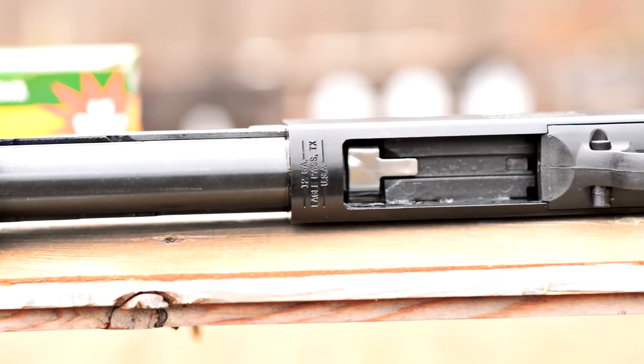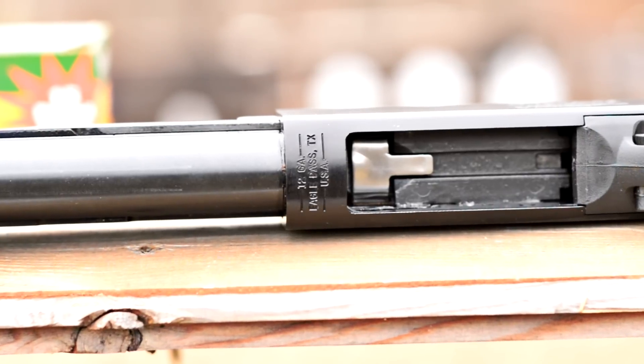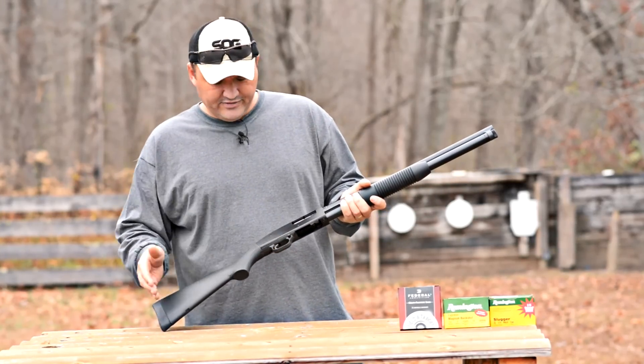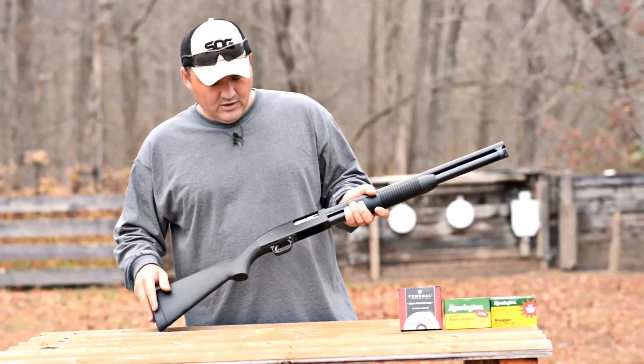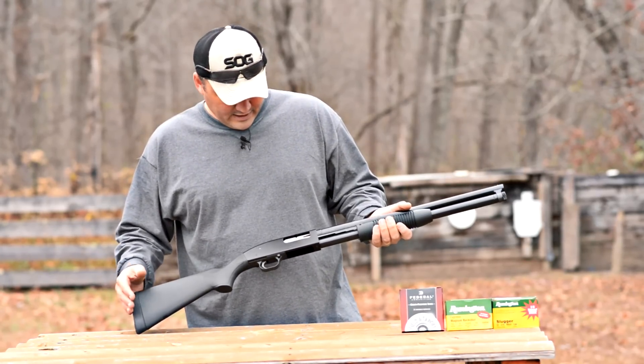Still at 41 inches — fairly short shotgun. Easy to maneuver around inside a building or anywhere else. Really liking it so far. Comes in at about 7 pounds on my scale. Has a 14 and a quarter inch length of pull, which is a nice length of pull — that's about what I shoot anyway, so I kind of like that.